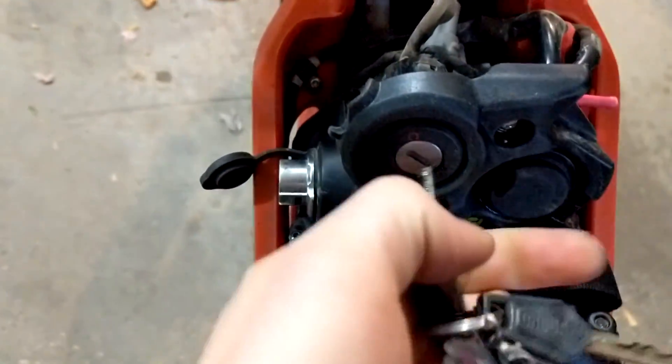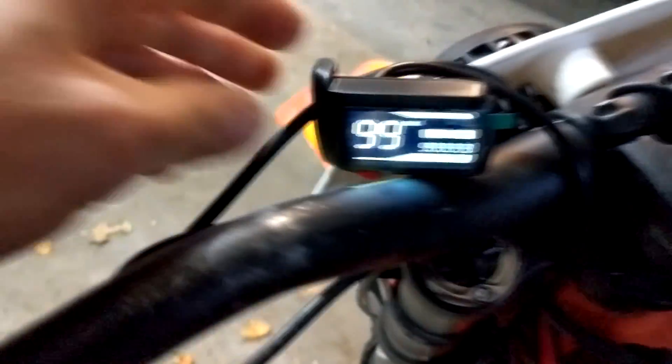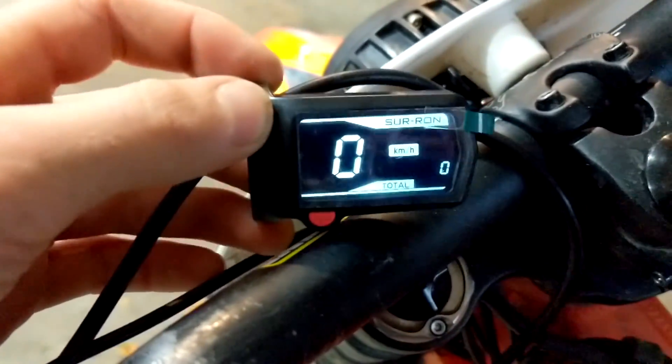We've got our new screen hooked up. Of course before you put everything back together, let's test it. Turn the breaker back on and turn on the key. Boom — she's on! There you have it guys.